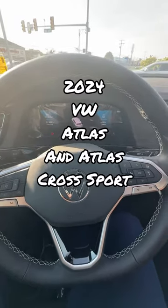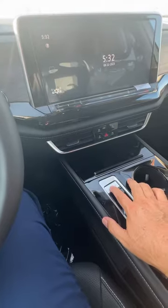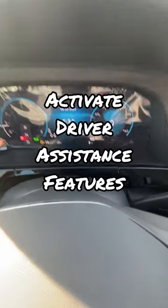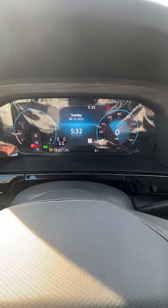Hi folks, this is Rich from Car and Truck Talk on YouTube. I'm in the 2024 Volkswagen Atlas and the Atlas Crossport. This is what the digital dash looks like when you turn on the vehicle, and I wanted to make a short video on how to turn on and off your assist systems.